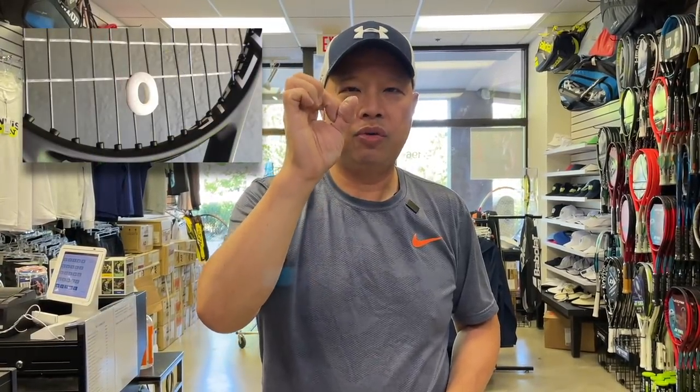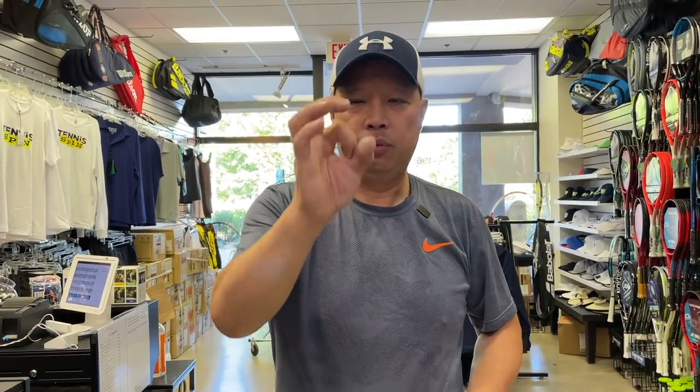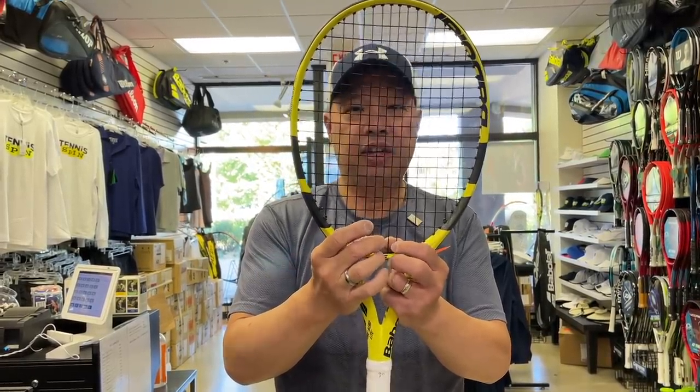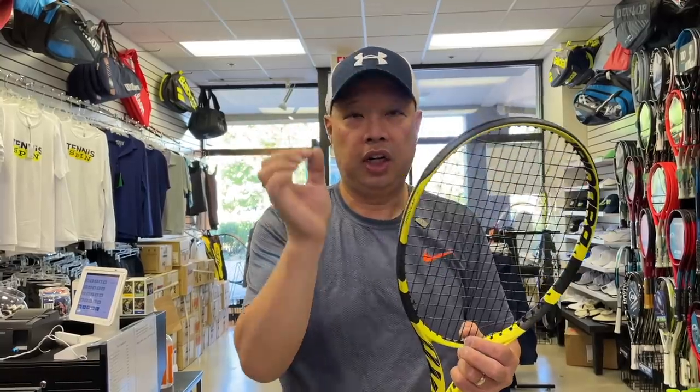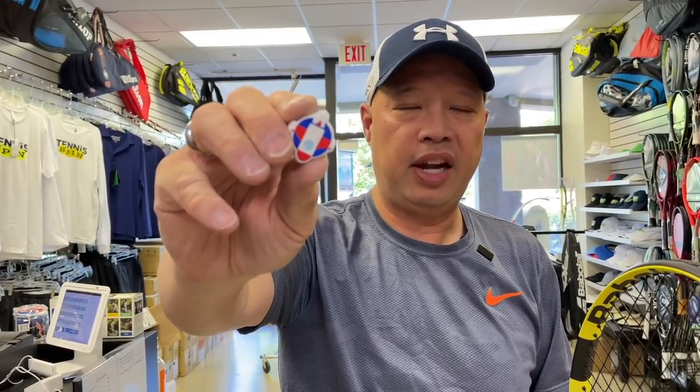Do you remember those Sampras O-dampeners — those little O-dampeners with the little circle in the middle? When they first start off, they're a perfect circle. After they've been in the strings for a while, they're barely touching the sides and they become an oval. They harden up, and I'll bet they're not dampening anything anymore — at that point it's like an ornament. After a certain amount of time, the rubber dries out and basically stops dampening shock, and actually makes the vibration worse.